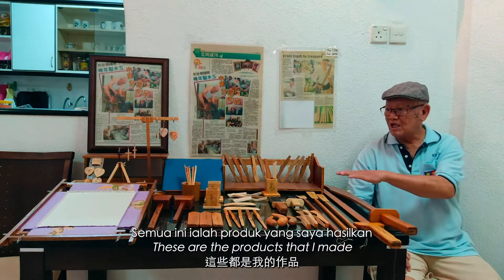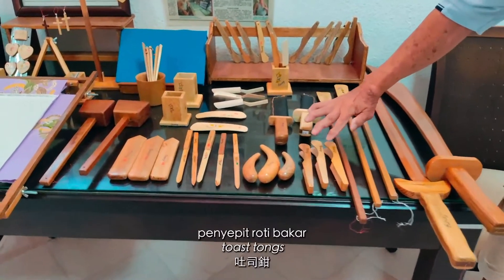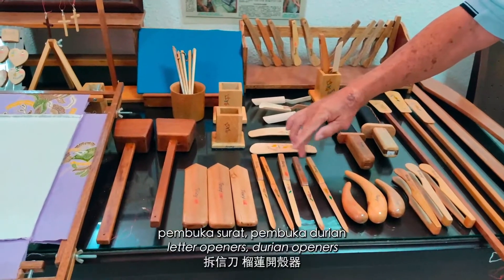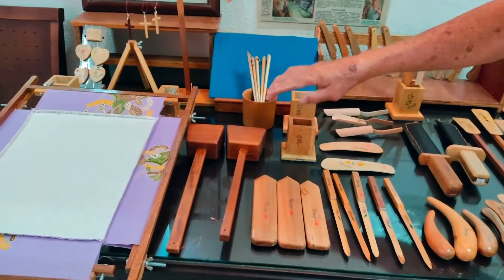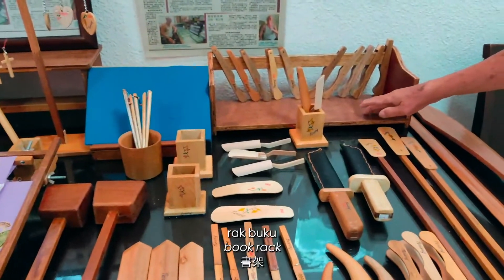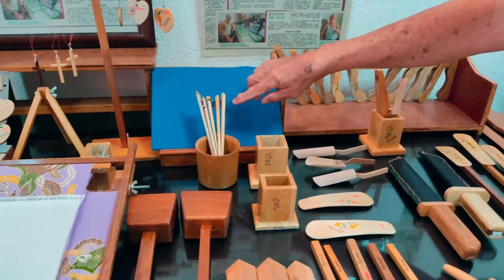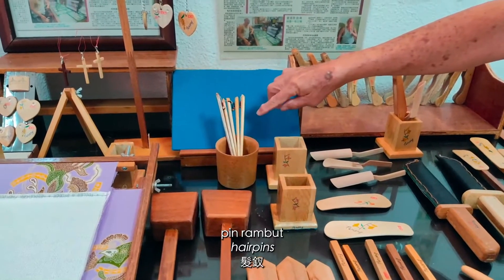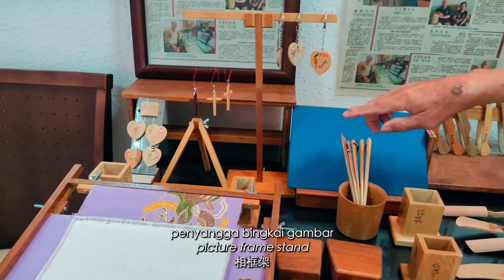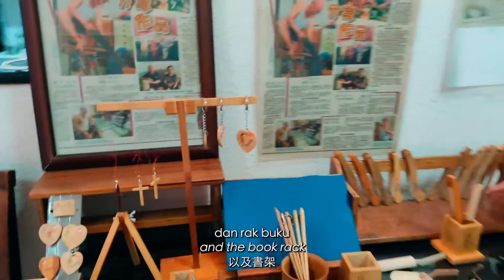These are the products that I've made. These are Tai Chi swords, shoe horns, toe stones, massage tips, scalp knives, letter openers, durian openers, mallets, frame for beadwork, book rack, key preparation set, tablet stand, hairpins, keychain, crosses, picture frame stand, magnets, stool, and book rack.